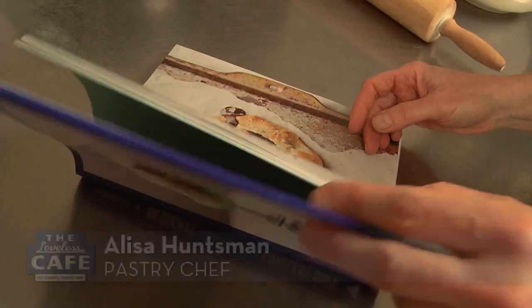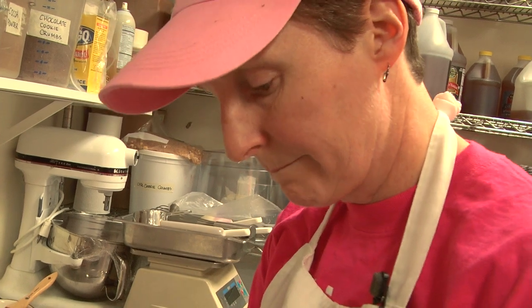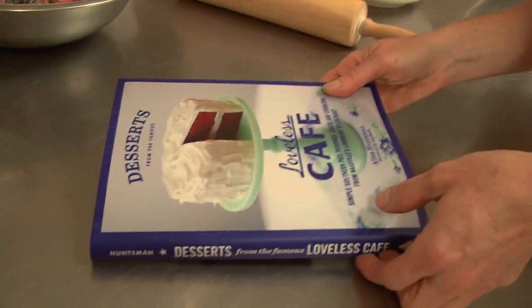Hi, I'm Elisa, pastry chef over at the Loveless Cafe, and since it's fresh berry season, I thought I'd make a batch of naked berry pies and show you how to do it as well.